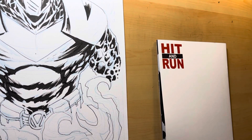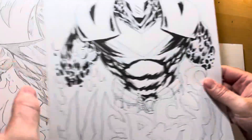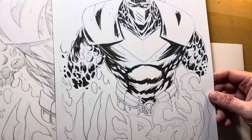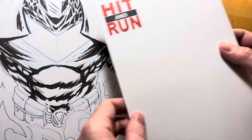Hey everybody, Dill Distraction here, coming to you live from Batlantic Studios. I thought I'd do a quick back to the drawing board to talk about comic book shorts on my drawing table. I've been noodling away at this Versus pin-up, and I got kind of sick of working on it, so I'm pushing that to the side. Let's do some sketch covers.